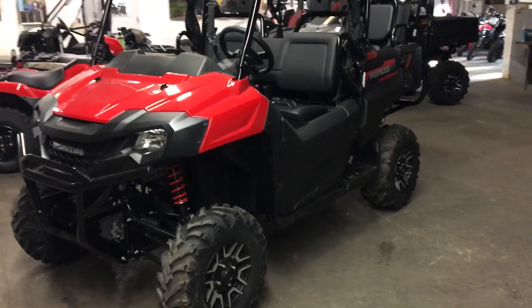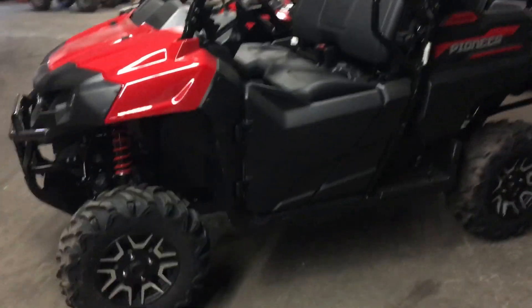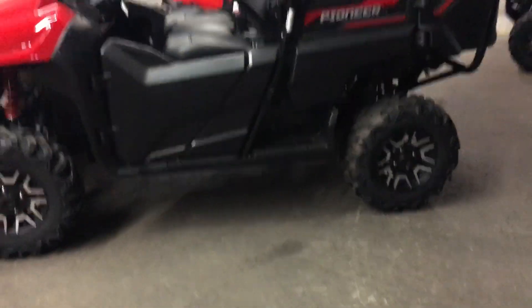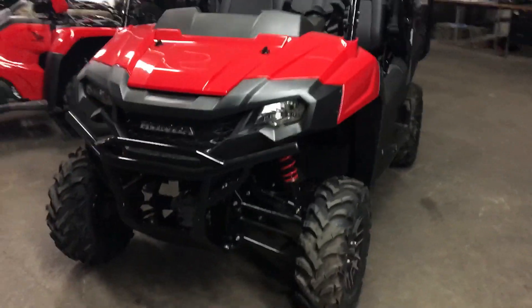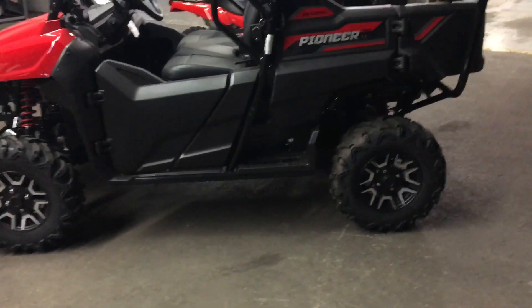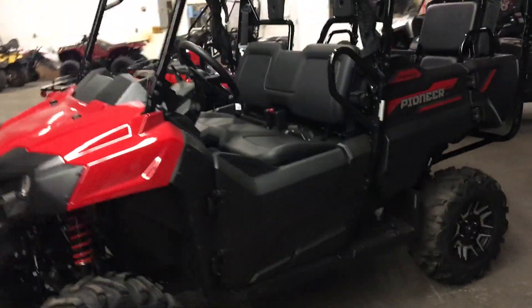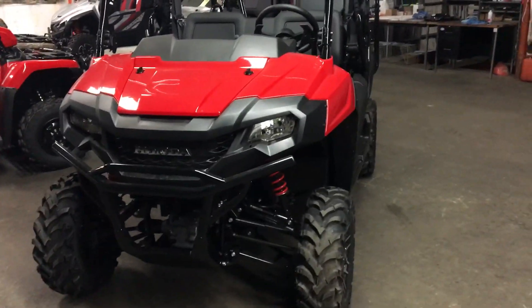Today I'm going to be giving you guys an overview of the 2020 Honda Pioneer 700-4 Deluxe. Starting with the Honda Pioneer lineup, there's the Pioneer 500 — I'll have a link to my video on that right there. Then after that it becomes the Pioneer 700, then the 700 Deluxe. You can also get a Pioneer 700-4 base, and then the Pioneer 700-4 Deluxe, which is this model right here.